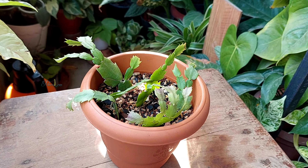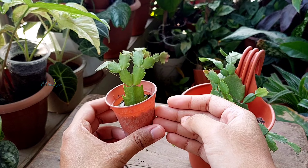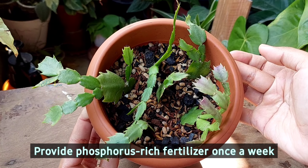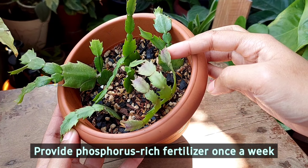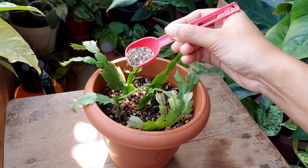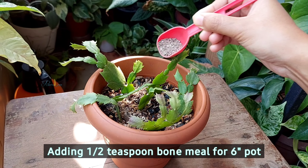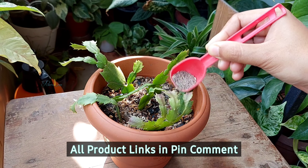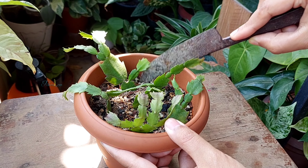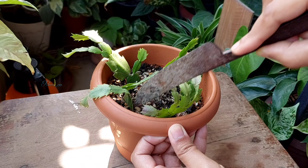I started these plants from single stem cuttings last year. They were in small pots and did not put out much growth. They may bloom this year because I'm going to provide phosphorus supplements on a weekly basis from November to December. I will add half a teaspoon of bone meal around the base of each plant in the 6-inch pot. You can use a bloom booster or any phosphorus-rich fertilizer — product links are in the description and pinned comment. Phosphorus encourages the plants to bloom and prevents bud drop, and I hope this constant supply of nutrients will help the cuttings bloom.